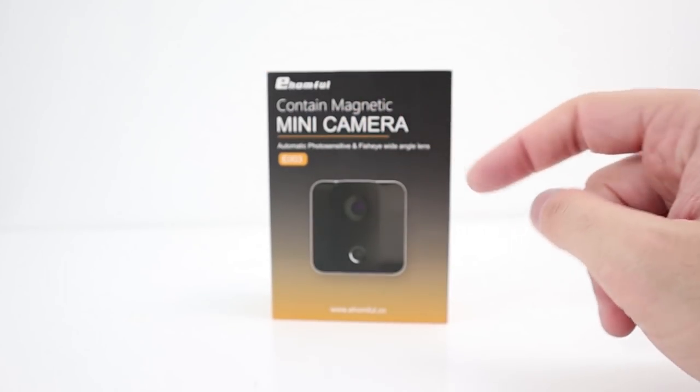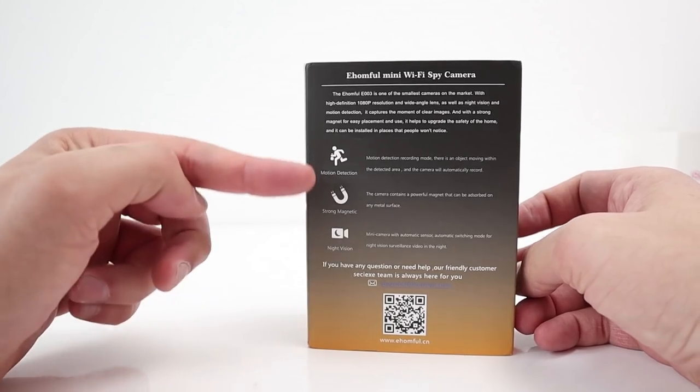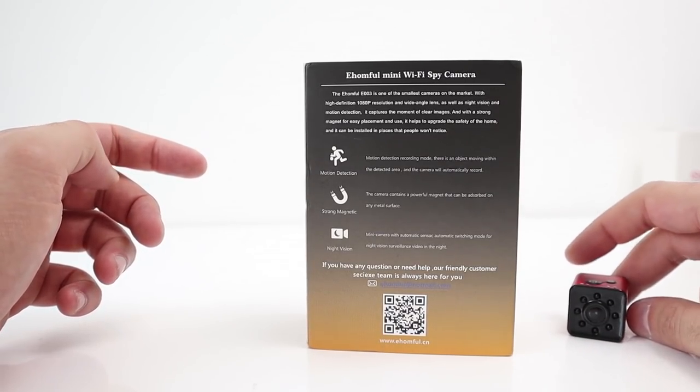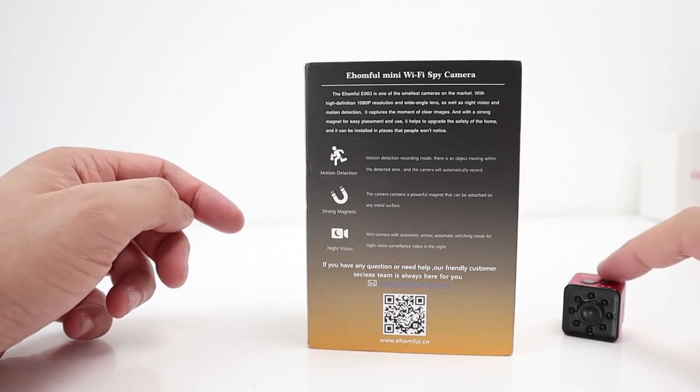It's a mini camera with a magnetic mount. I'm assuming there's a magnet in there. It says there's motion detection, a strong magnet, and night vision. Motion detection was in quite a few of the SQ cameras, but not in the SQ13.